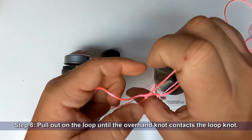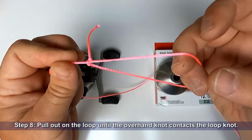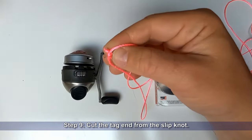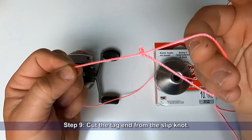Step eight: pull out on the loop until the overhand knot contacts the loop knot. Step nine: cut the tag end from the slipknot. You now have a slipknot that can be pulled tightly without having to worry about becoming untied.